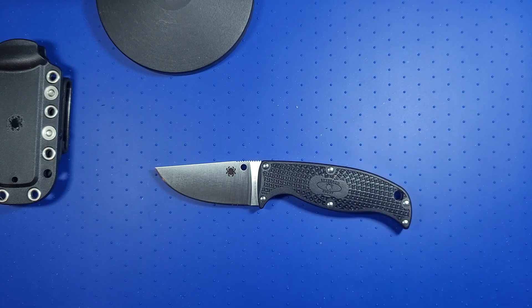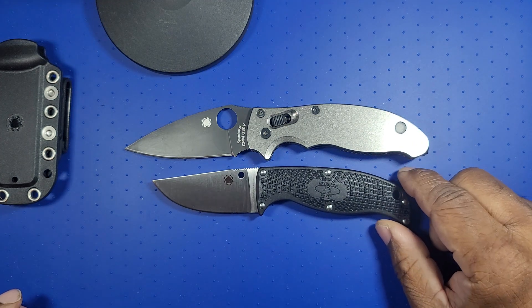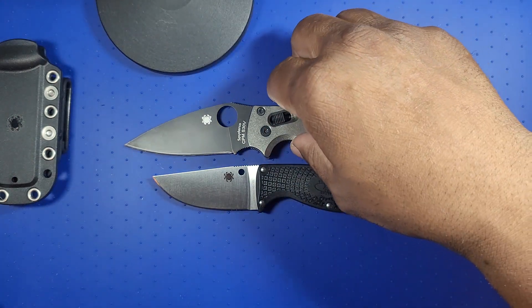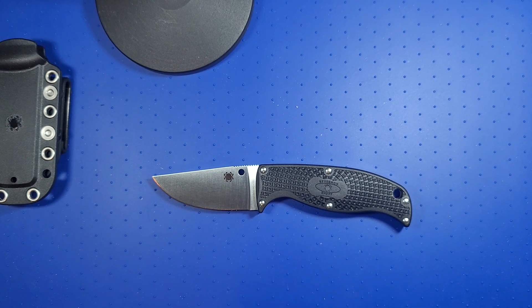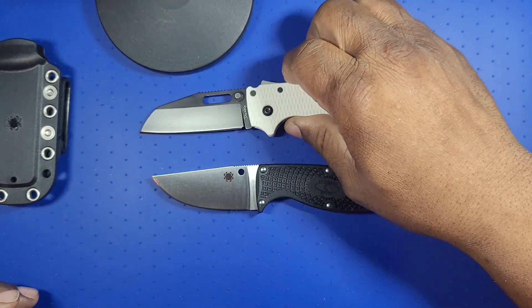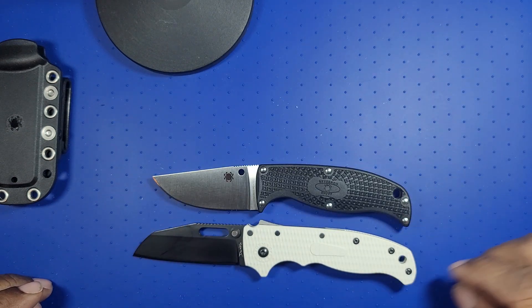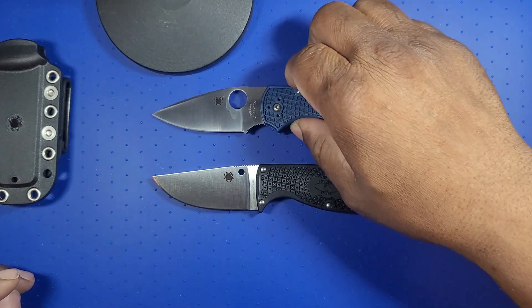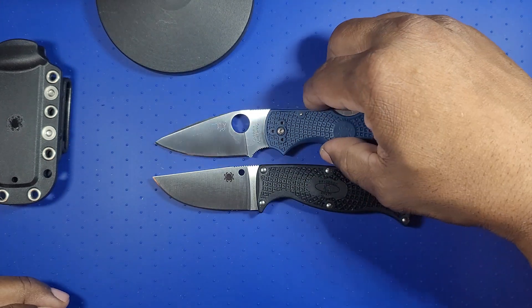Let's do a few comparisons. I have my Manix 2 in my pocket, so we can compare it to that. As you can see, this is a small knife — it makes the Manix 2 look huge, and the Manix 2 is a full-size knife but not enormous. I also have the Demco 80 20.5. And finally the Spyderco Native 5 — this knife is identical to a Native 5, pretty much.